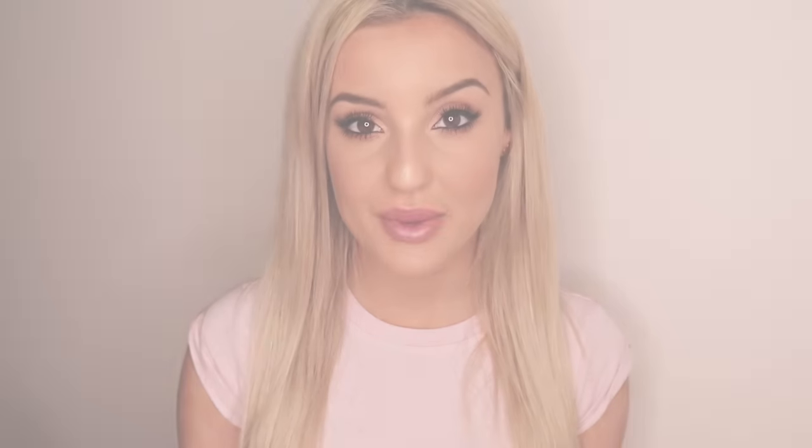So here is the finished petite size. As you can see it's a really nice smaller kind of wing — it's not too large, it's not too out there. It's great for more of an everyday kind of look. Because I'm going to be showing you three different sizes, I'm going to need to take it off in the meantime.